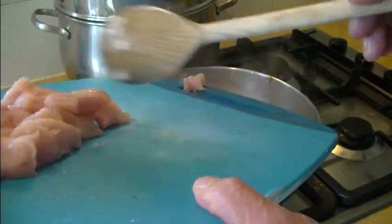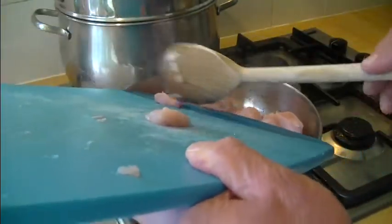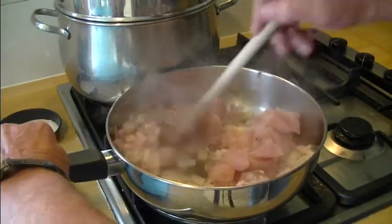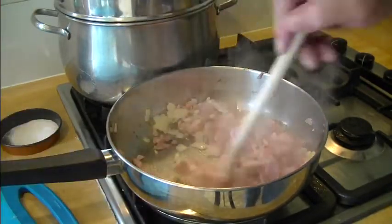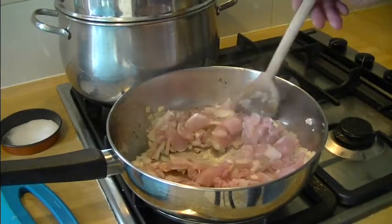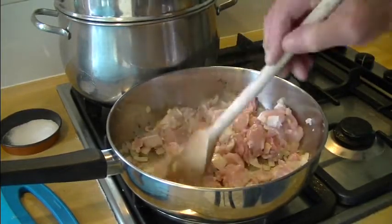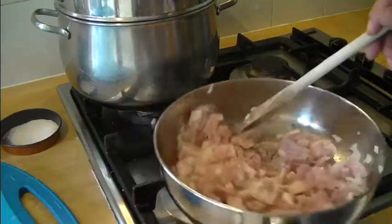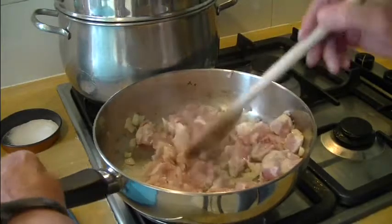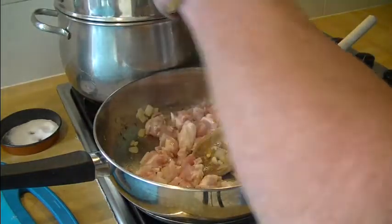In goes the chicken — put it all in at once and give it a mix. We want to cook this chicken about two thirds of the way and put some nice color on it too. We'll just let it go a little bit. Put in a bit of seasoning — a bit of salt, a little bit of black pepper.